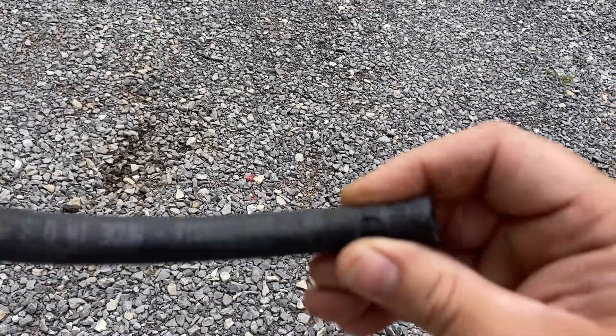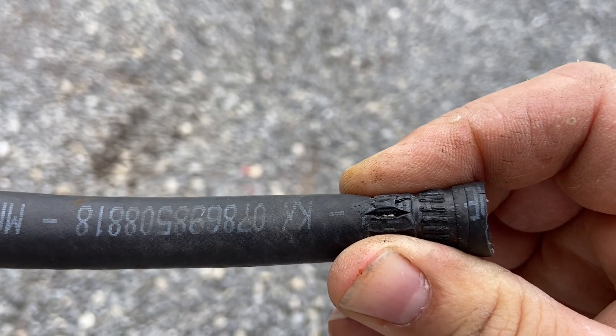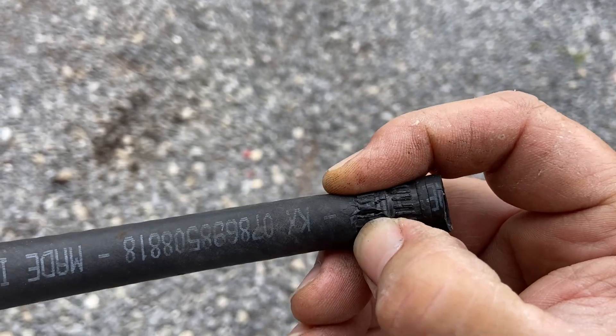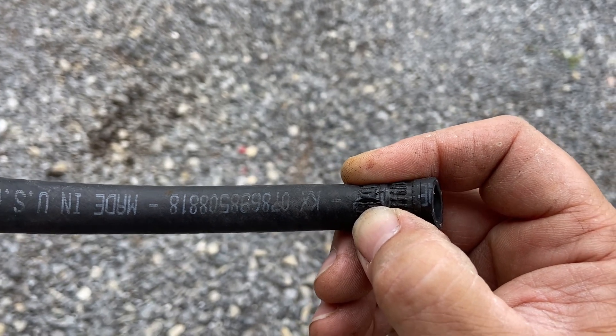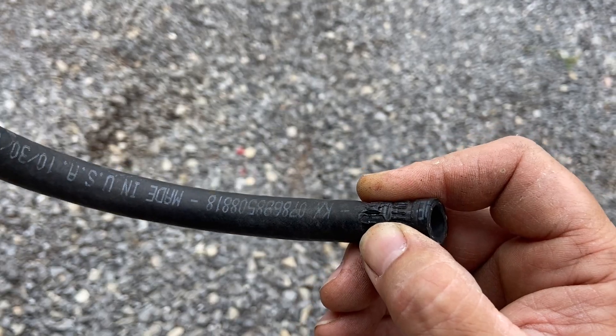The gas hose on the '38 — yeah, I'm pretty sure that was split. As you can see, it was right behind the clamp, and the dry rot split it. She was spraying fuel pretty good. I sure am glad we found that before we sent it home.